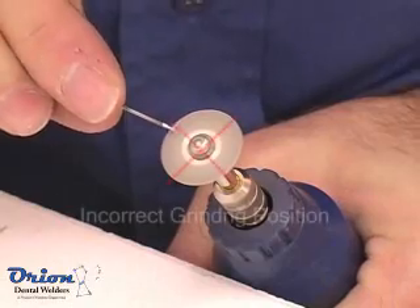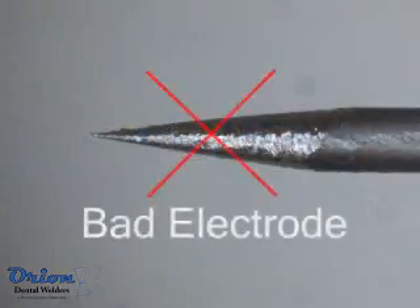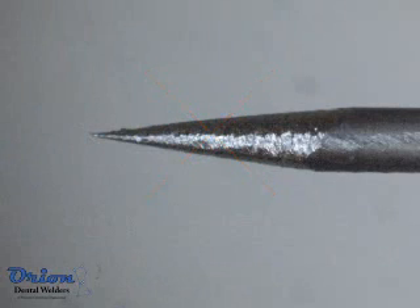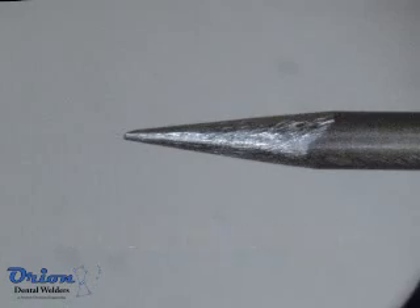Do not grind the electrode so that circular grinding marks show up on the tip. This will cause the arc to wander and will make welding more difficult. When the grinding marks run parallel to the shaft, the arc is stable and repeatable.